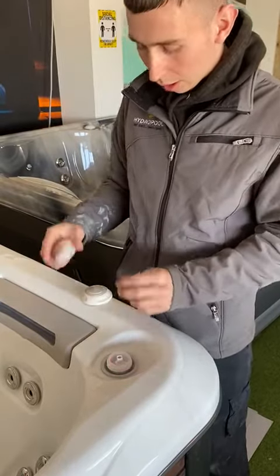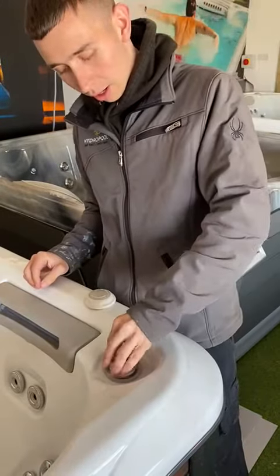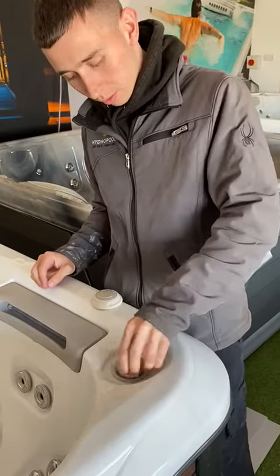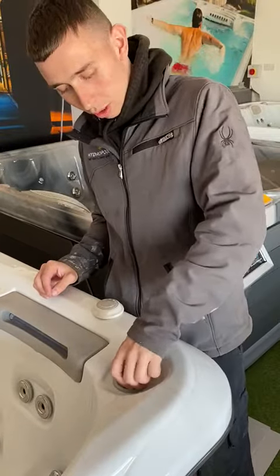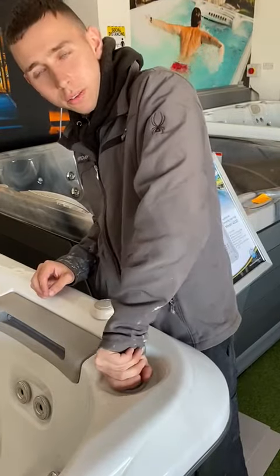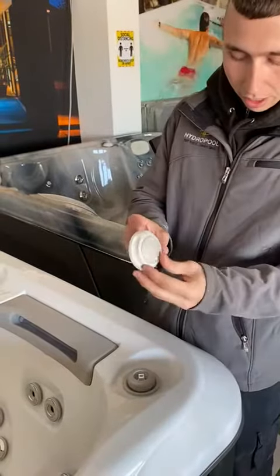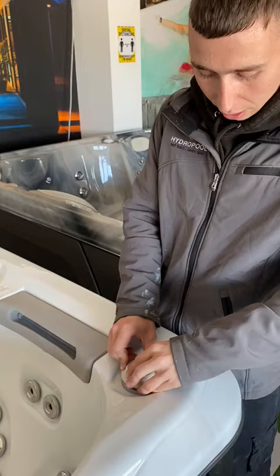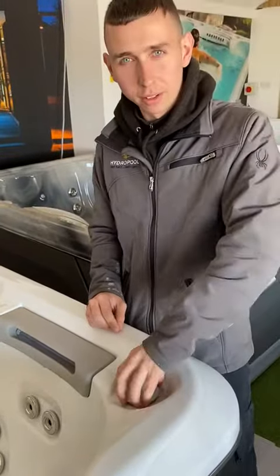Once that's in there, apply a bit of pressure down and then turn it clockwise. Make sure that one's quite tight so no water gets out. Once that one's on, get your cap again and just find the spot for it — and that one's on there.